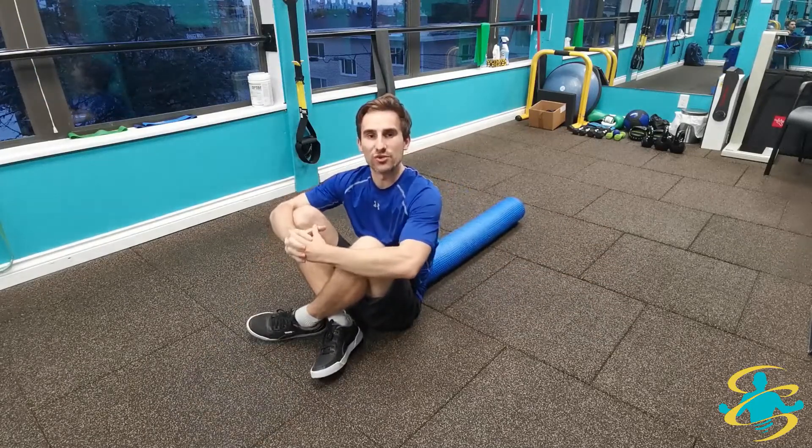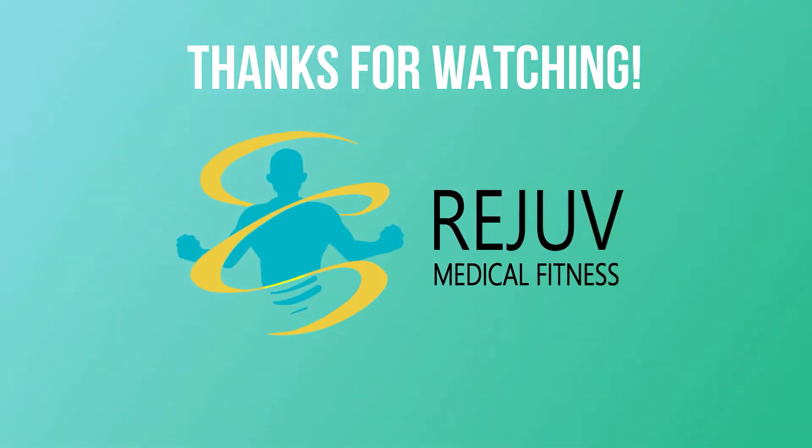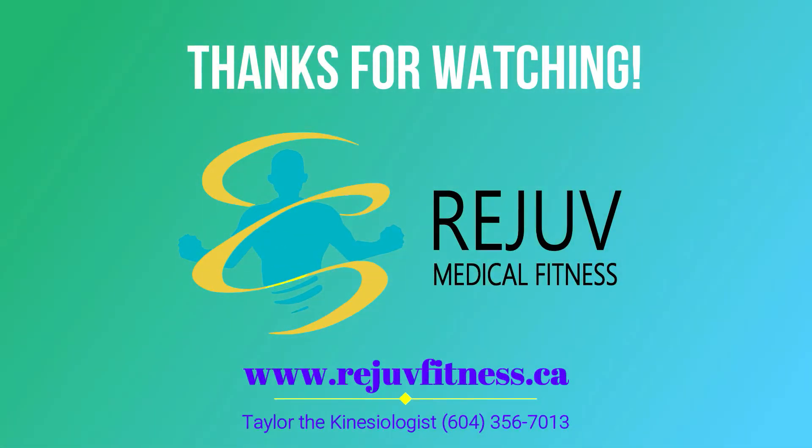So hopefully you enjoyed that one. Thank you.